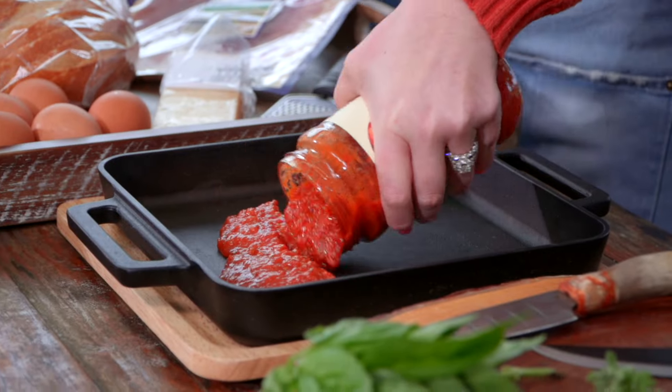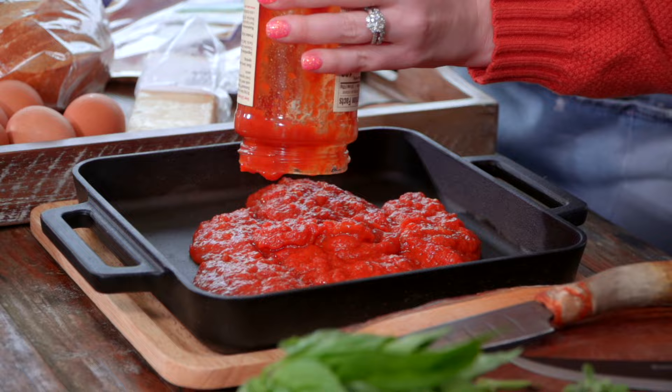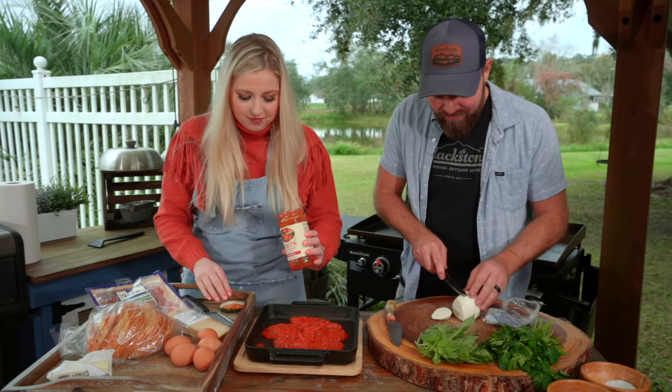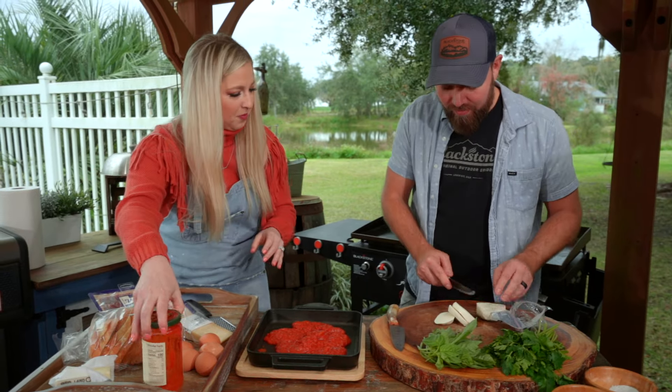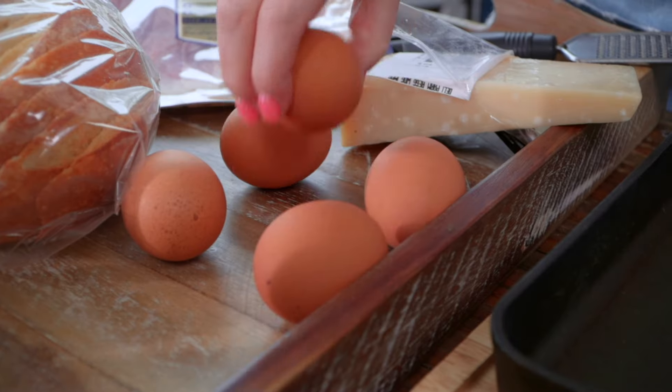We're going to put the whole thing in. Another trick: when you can't get all the sauce out, just add a little water, shake it up. I never do that — usually I take whatever piece of bread and get it all out. You want to crack the eggs in there too?